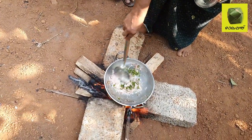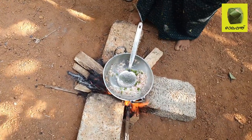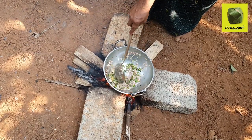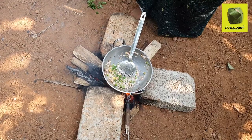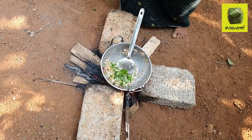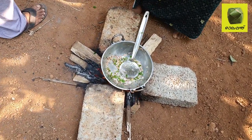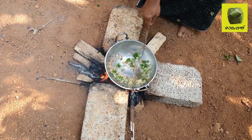We have a lot of samosas — we have a little dry and a little water. We will do this to make some rice. Now we're going to add a little bit of salt.